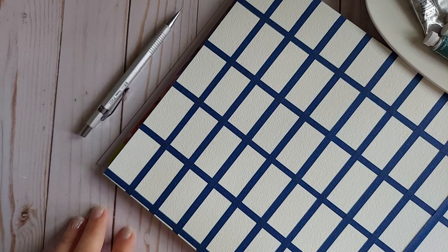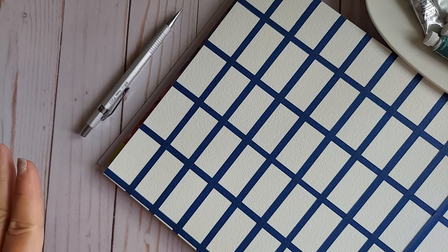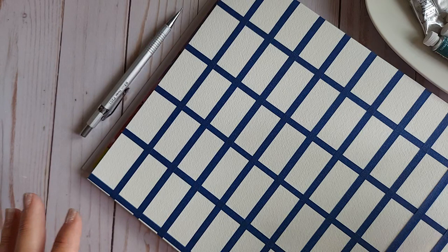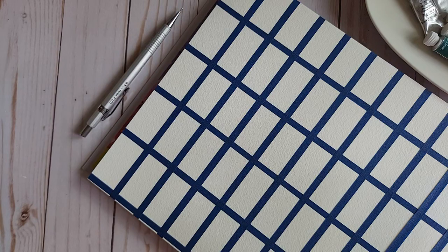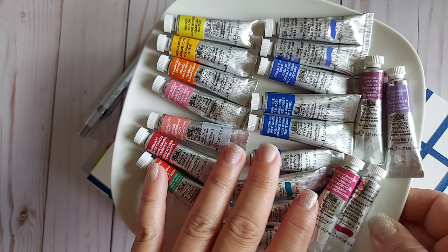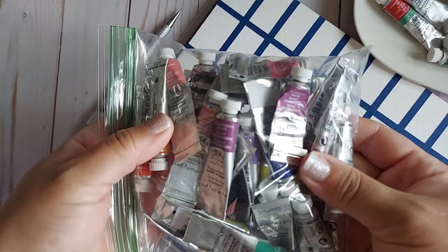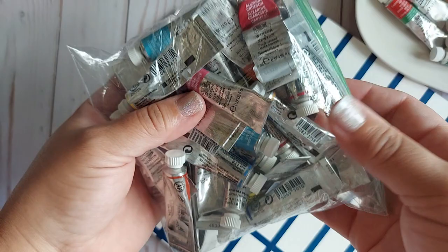Hello everyone, thank you so much for stopping by my Windsor and Newton watercolor inspired video today. If you haven't heard, Hobby Lobby is doing away with both Windsor and Newton and Grumbacher products. I'm not sure what's going on — from what I understand, they're bringing in their own line. I took advantage like many of you and purchased a lot of new-to-me colors. These colors were on sale for a ridiculous price and I could not help it.